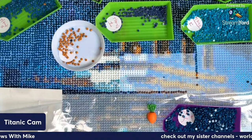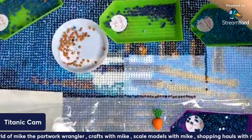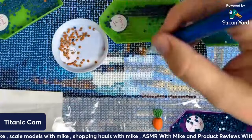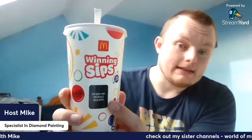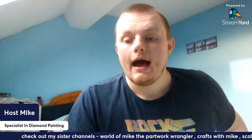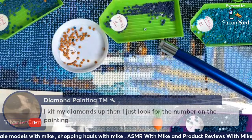We've got three again — this is how many colors I'm dealing with right now, it's just like swamped. We have a comment — these are called Winning Sips! The idea is you buy it from McDonald's, peel off this sticker and you're supposed to win a prize. The comment says they keep their diamonds out and just look for the number on the painting.